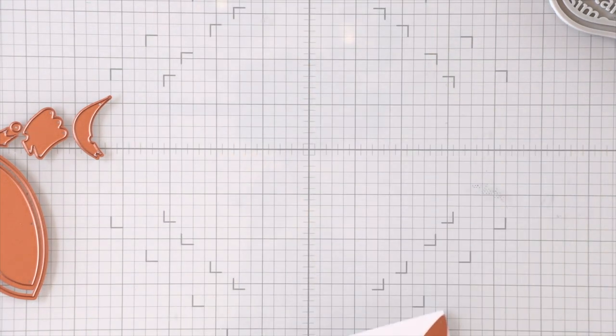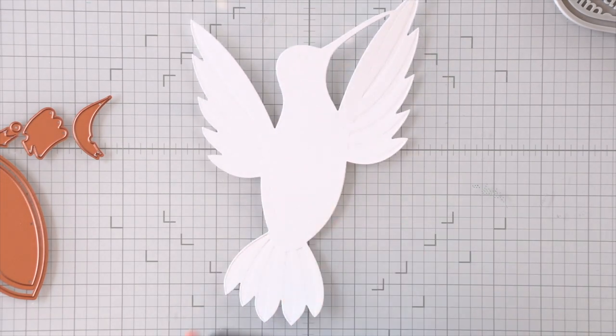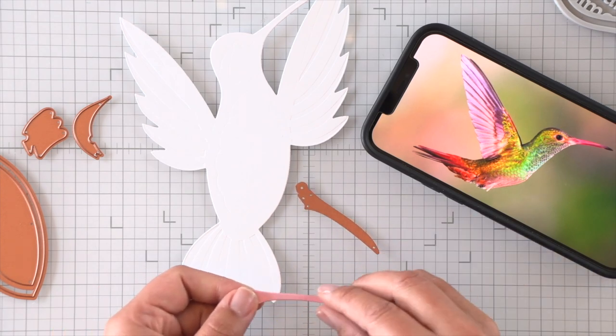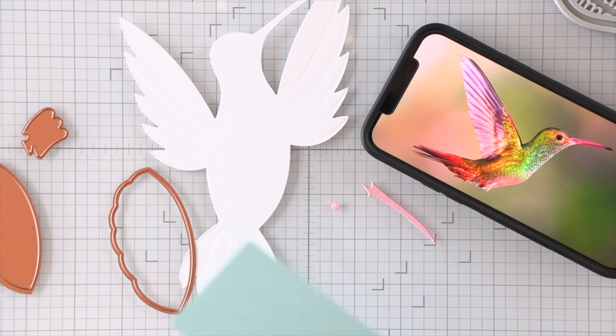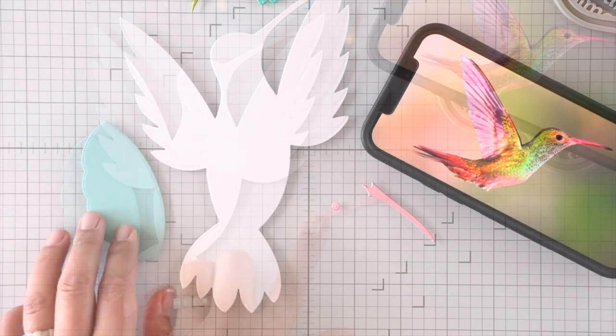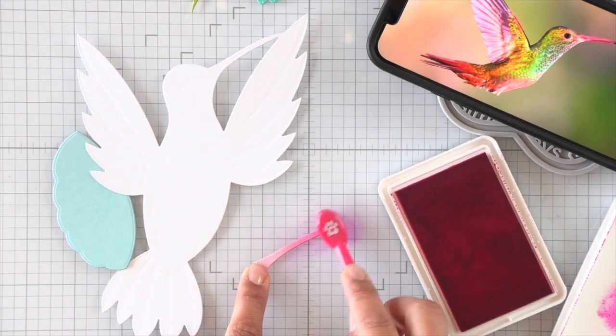I have a five by seven white panel here. I wanted to show you that this hummingbird actually fits a five by seven card perfectly, so if you wanted to turn this into a regular card with four corners you're welcome to do so, or you can make a shaped card. I die cut that hummingbird base in white because we're going to be doing lots of ink blending there.